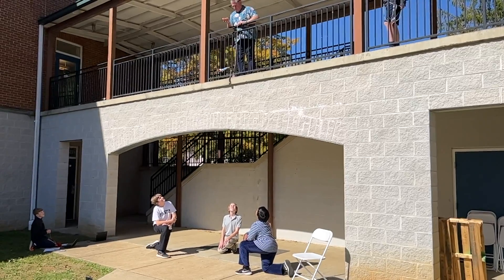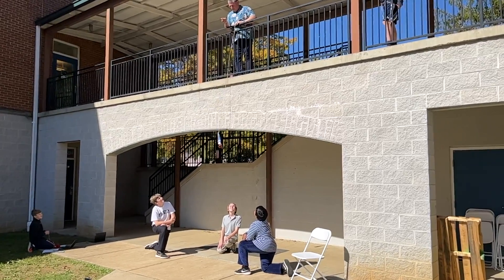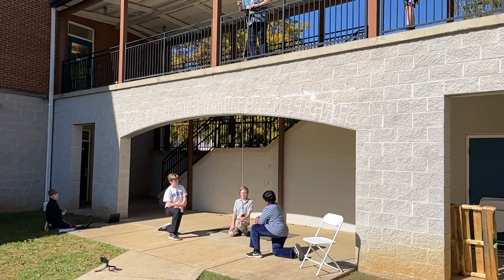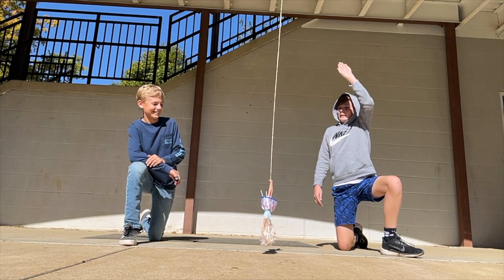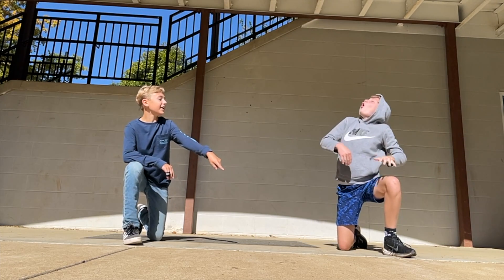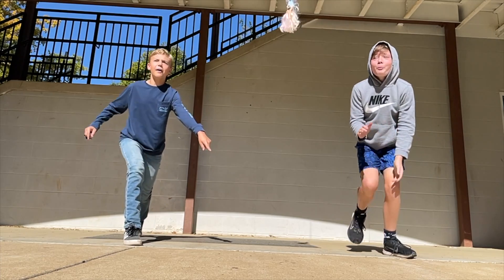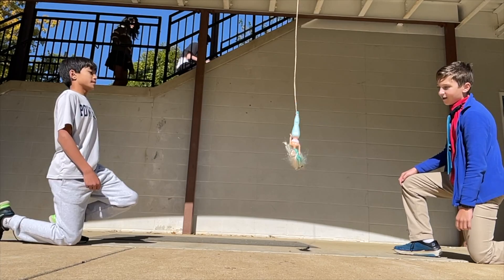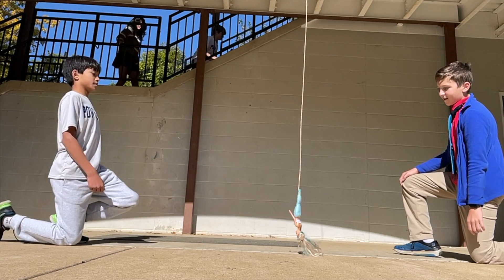We then took our Barbies out and I told them that we were going to drop them — I believe it was 14 feet 11 inches — and they had to put that information into their linear regression to see how good their model was. We tied those rubber bands up and we let Barbie bungee off our second floor walkway. We had some exciting results — a couple of them the hair just grazed the sidewalk.